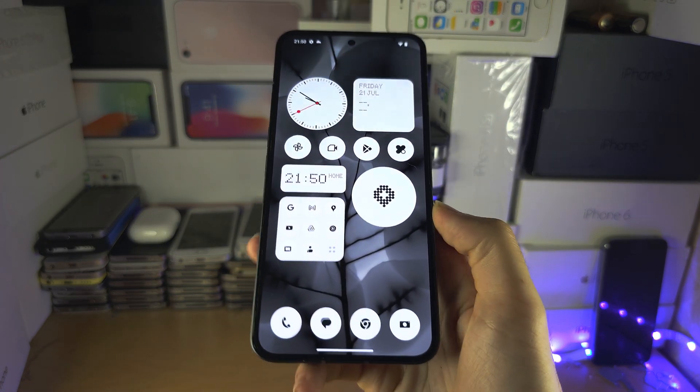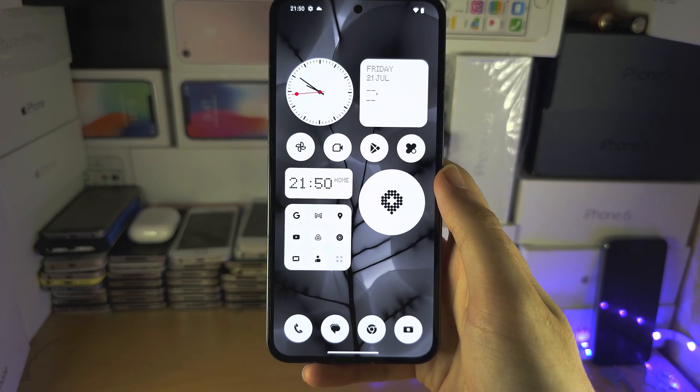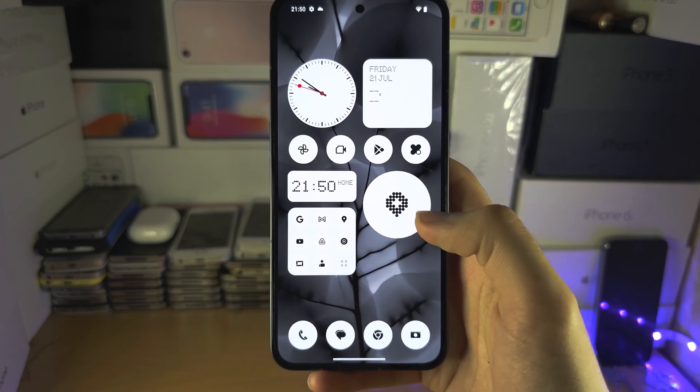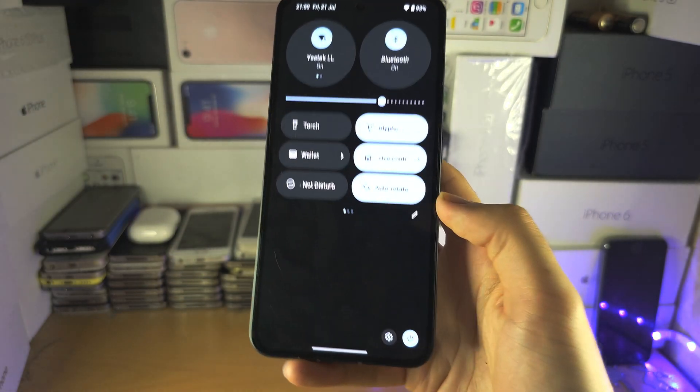Welcome everyone. Your Nothing Phone comes with gesture navigation — you may want to switch it to buttons, or switch from buttons to gestures. The first step is to open up the Settings.